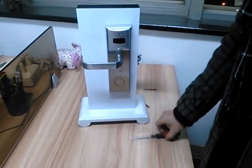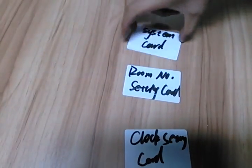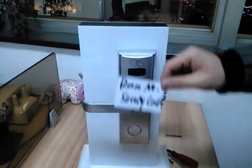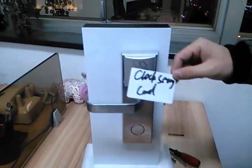Then we brush the three cards: system card, room number card, and clock setting card.